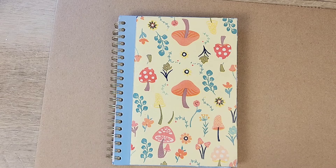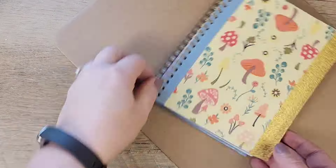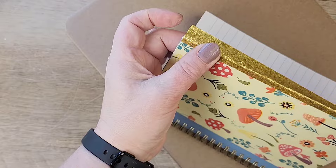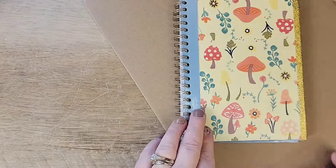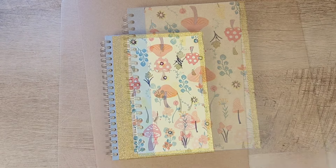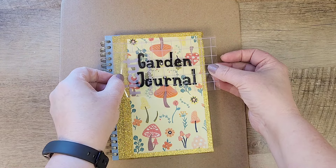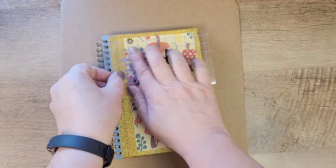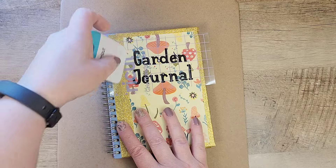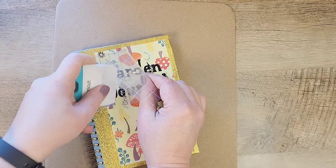You could completely stop here, but I'm going a little bit further by taking some decorative gold tape and doing the edges around the cover. I went a little bit overboard with the gold tape — you may want to go less is more, but I went a lot more! Now I grab my garden journal sticker that I created from my Cricut Joy and put that right on the cover of our journal.